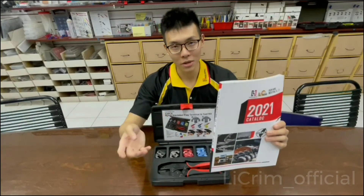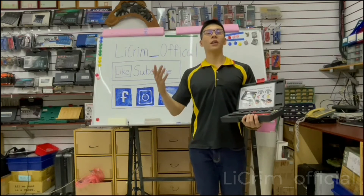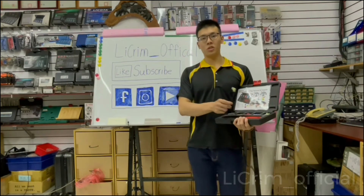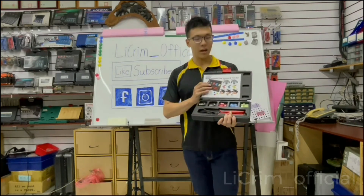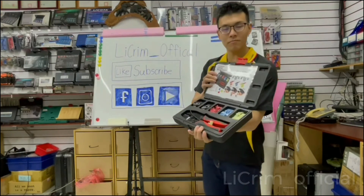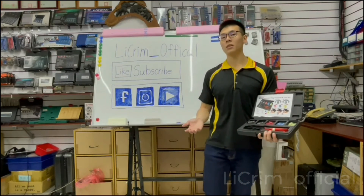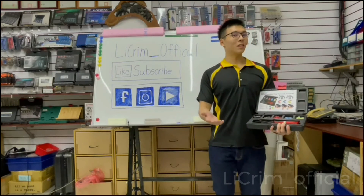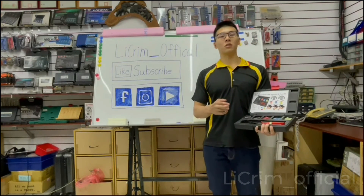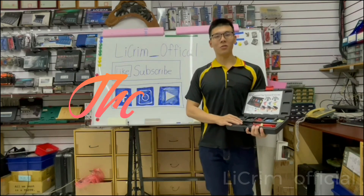Today I introduced the A6 size, which is the last jaw in the A series. The A6 size is for the flag terminals and it's the largest gauge as shown in the video. I also introduced the A4/A6 nylon insulated terminal kit. If you have any questions, drop them below. Next time I'm going to start introducing our B series, which is for non-insulated terminals. See you next time!